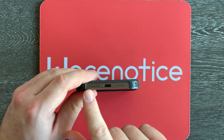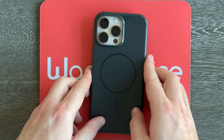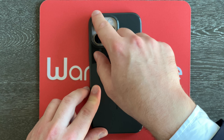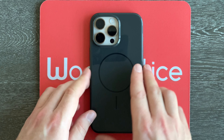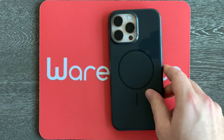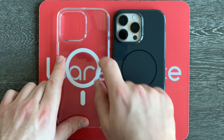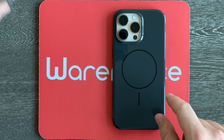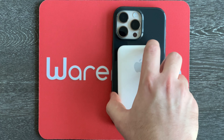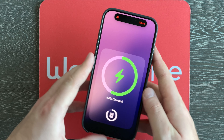On the bottom of the case we've got a big cutout for the speaker grills as well as the USB-C port. On the back we have a raised lip around the rear camera array, so that's good. There are also indicators of where the magnets are for MagSafe — those are thinner than MagSafe magnet indicators usually are, which is an interesting design choice. Let's make sure MagSafe works just fine — yes it does.